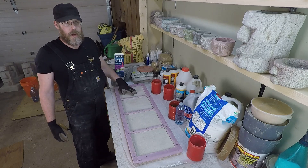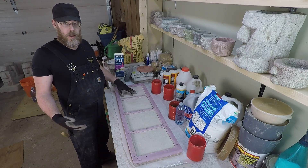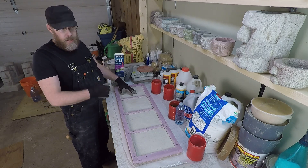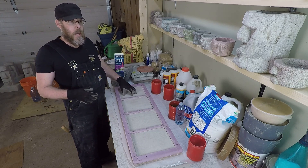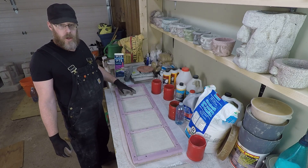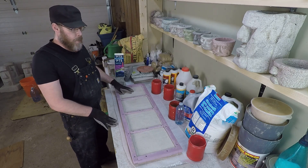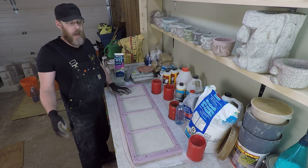I talked about a PVA-based slurry — which is a white glue and Portland cement slurry — and you paint that onto your old concrete before you put your new concrete on. That does work; it's a great solution for bonding new concrete to old concrete for some very specific applications.